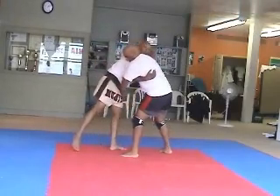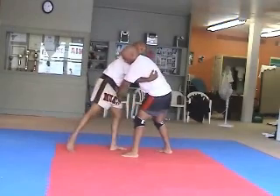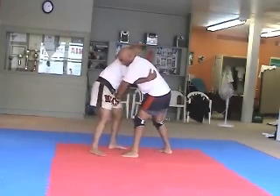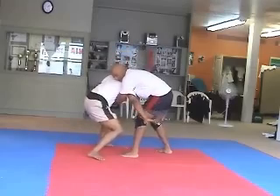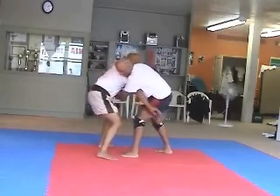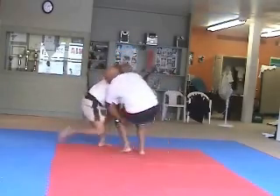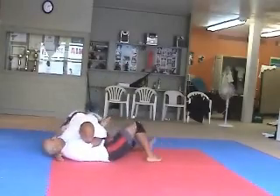He knows I'm about to give him a knee, so he's going to put his hand across me to block and defend against my knee. What I'm going to do is strap that same hand and grab him around the leg. Then with my head I'm going to push him this way. I grab the leg, I'm holding this hand, I bring him down — full control.